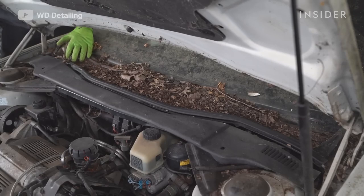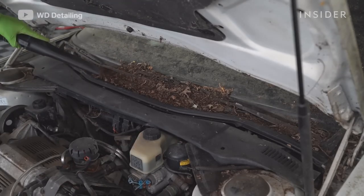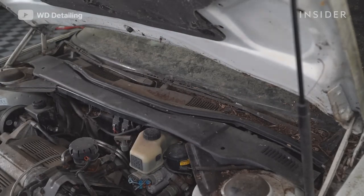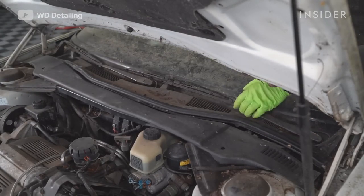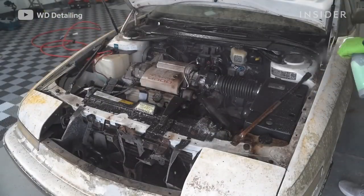The first thing we're doing is working on the engine bay — getting rid of all the leaves and anything that piled up over the years in the jam of the bay. After that, we went ahead and used a pressure washer and some degreaser on it.